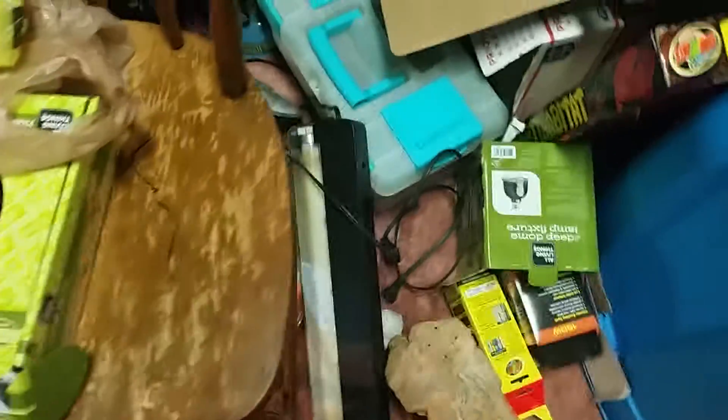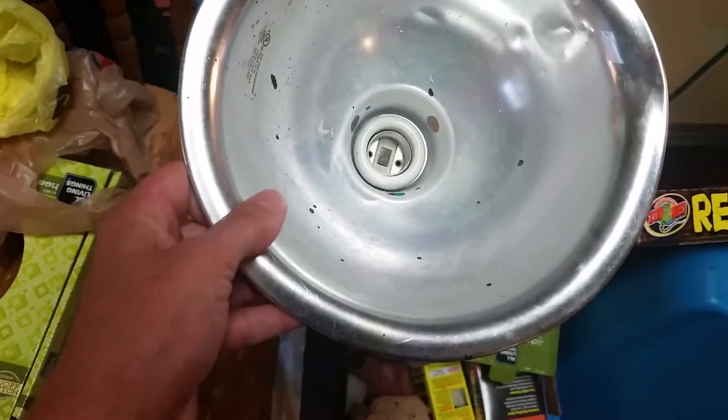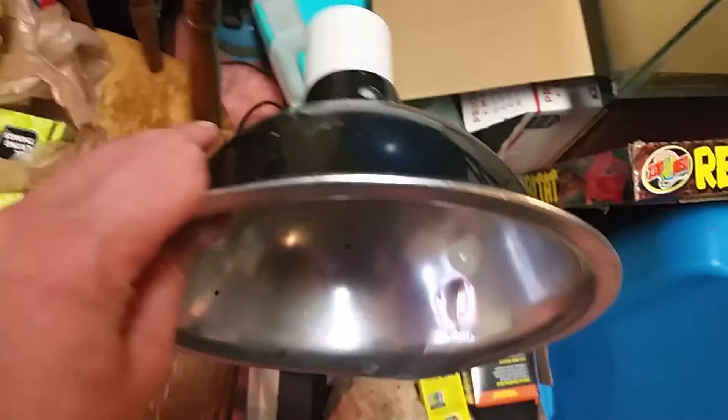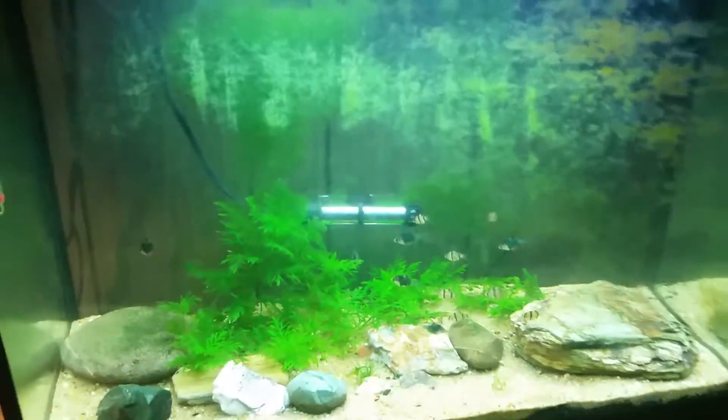Basically what happened was this old lamp that I got was really cheap but it came used. I'm not sure exactly what shorted out in there, but something shorted out and it was burning way too hot. I didn't want it to blow out the bulb, especially considering the plug it was in this morning — as you can see it's loaded down right here because we've got this filter for the now Tiger Barb tank hooked up, and everything from this is also hooked up to the same plug.